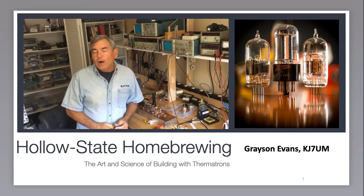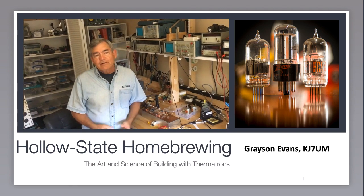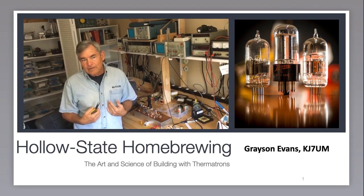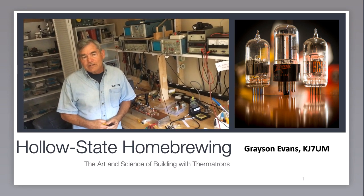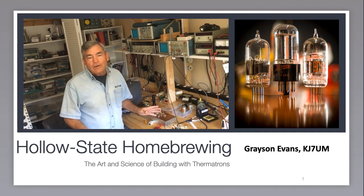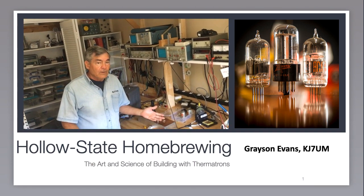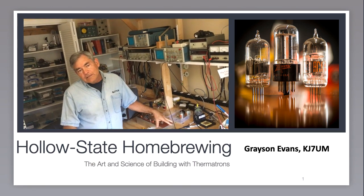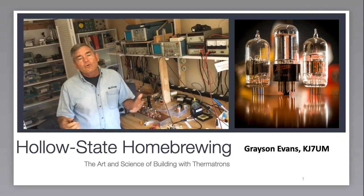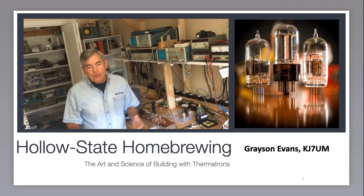Hello and welcome to Hollow State Home Brewing, the art and science of building stuff with thermotrons. I'm Grayson Evans, KJ7 Uncle Mike. I've been a ham off and on since 1963 and I spend most of my ham time restoring 60s era thermotron gear, home brewing thermotron gear, and writing about it. In this presentation I'm going to show you some easy and quick techniques to homebrew with thermotrons and pass along some tips and ideas I hope you can use.